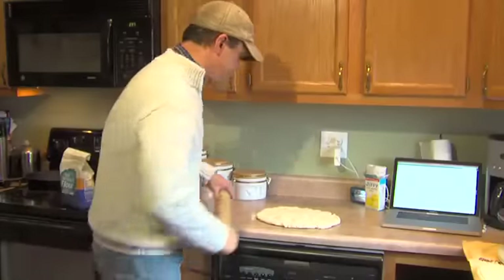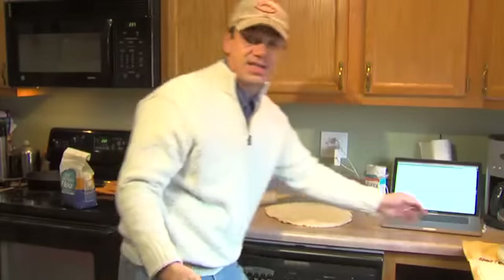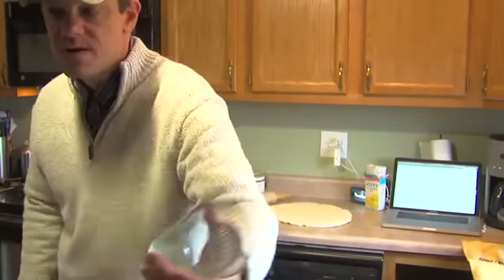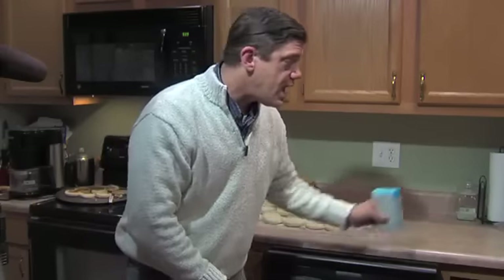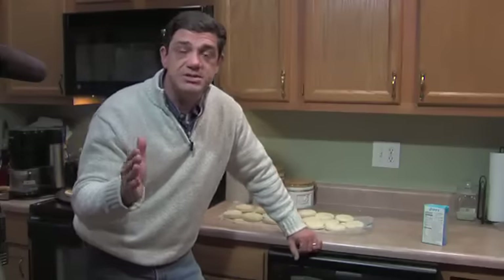Here we go. The next step is just to take a glass, because I don't have a cookie cutter, so this is what we're going to use. Now that we have our English muffins cut out, it's time to lay them out. Get out some wax paper and sprinkle some cornmeal on top of it — I use jiffy mix, it works just fine. When you get them laid out, sprinkle some jiffy mix on top as well. Then cover them and let them sit for 30 minutes so they can rise again.